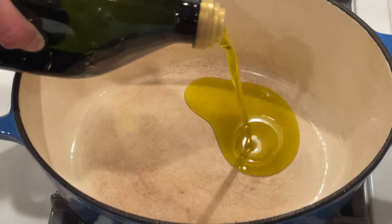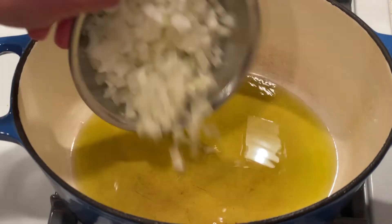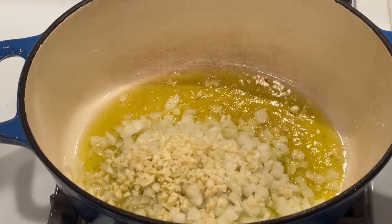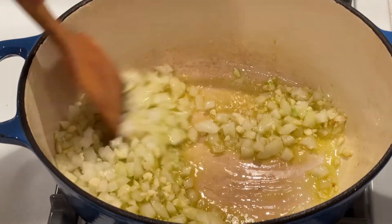In a large pot or Dutch oven, heat the olive oil over medium-high. Add the onion and garlic, season them with salt, and cook stirring occasionally until softened, about three to five minutes.